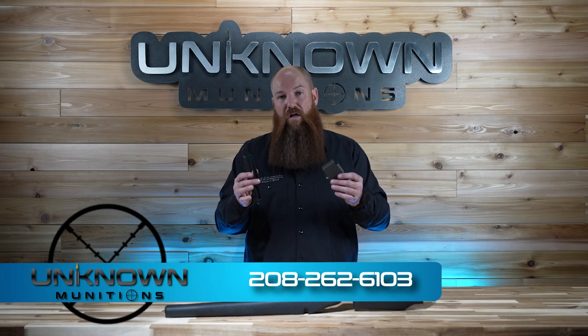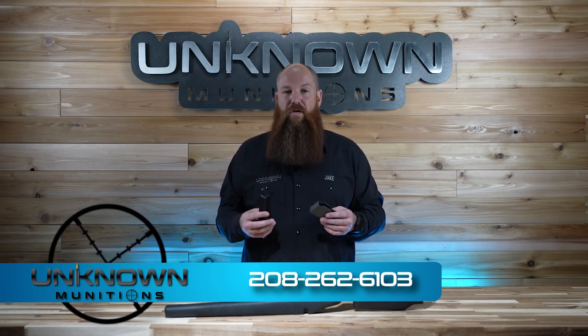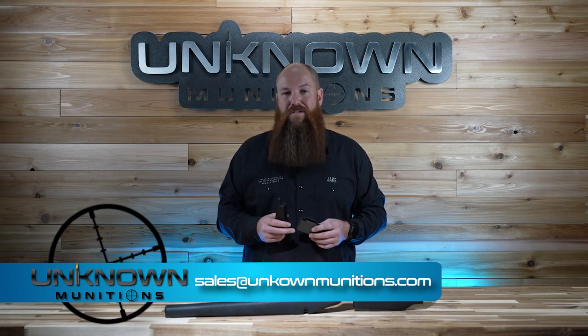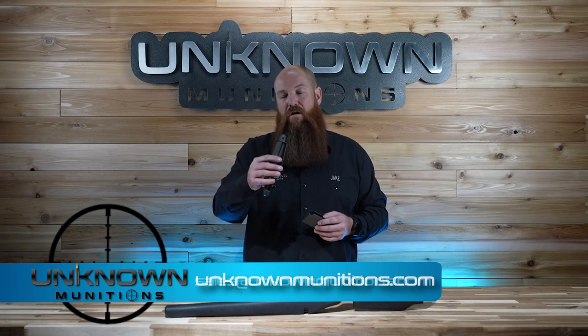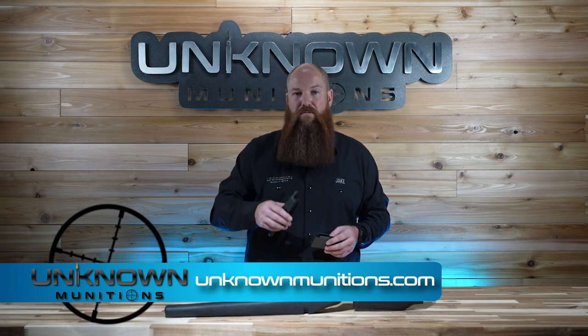If you have any questions about whether this will work with your stock or action, feel free to reach out. Call us at 208-262-6103, email us at sales@unknownmunitions.com, or find all this information in the product description on our website at www.unknownmunitions.com. Thank you.